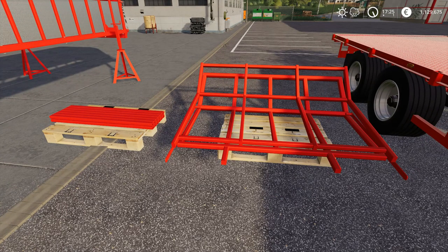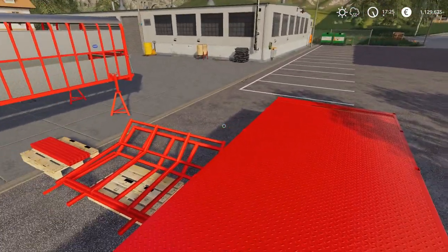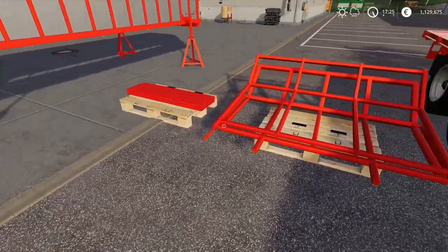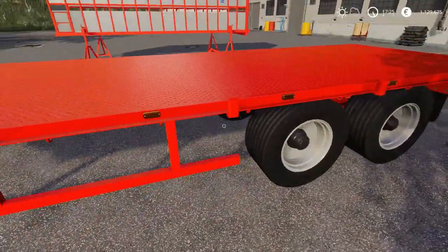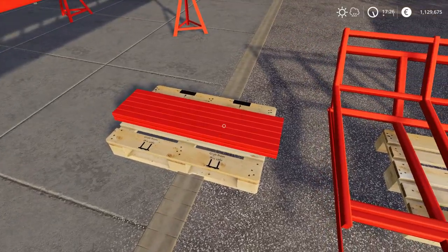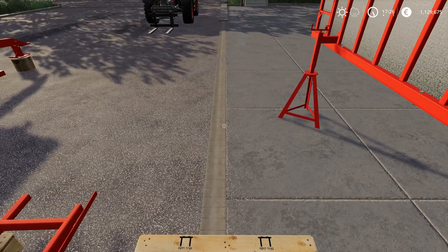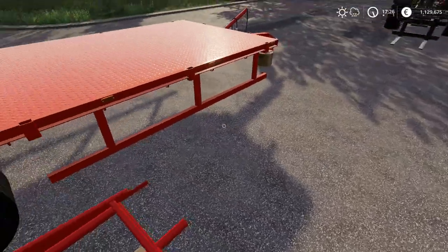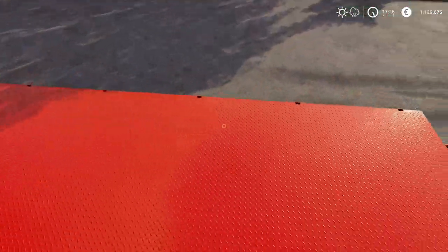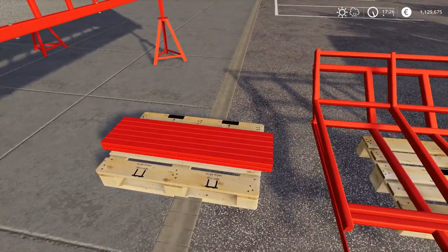The reason you may have some issues is because of the way that Farming Simulator handles attachers. How it works is that on the middle of this trailer, dead center, there's an attacher that faces a certain way. On each of the two modules, there's also an attacher, and those attachers face the same way. In order to attach each module to the trailer, you have to make sure the attachers face the same way.